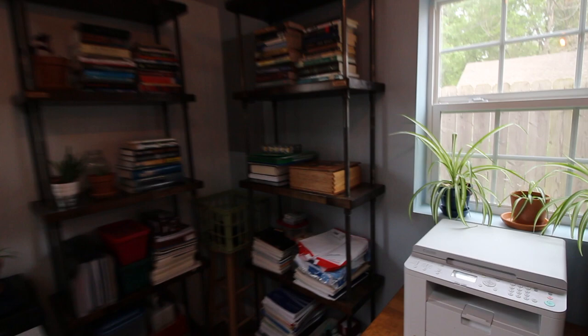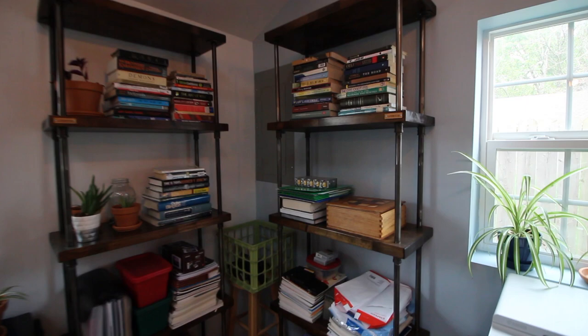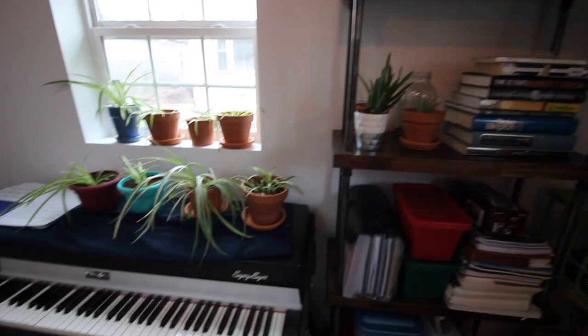Moving over to this corner, I have a couple of really nice bookshelves that a friend of mine custom made for me. He's a really great woodworker and craftsman and he runs a company called the Iron Slab. If you're interested in that sort of thing I would definitely recommend his site.